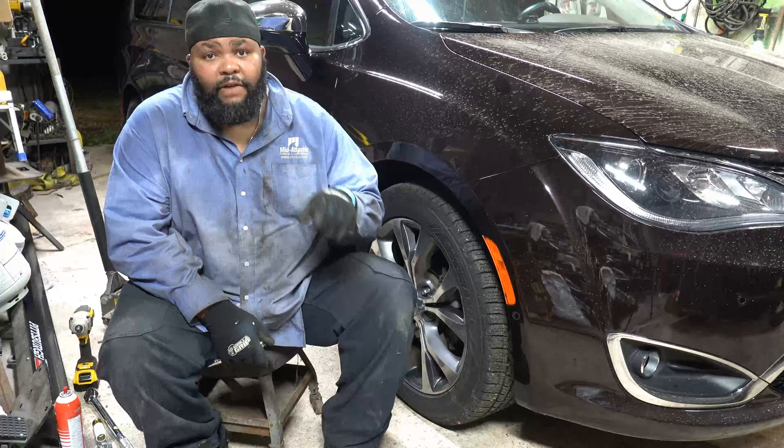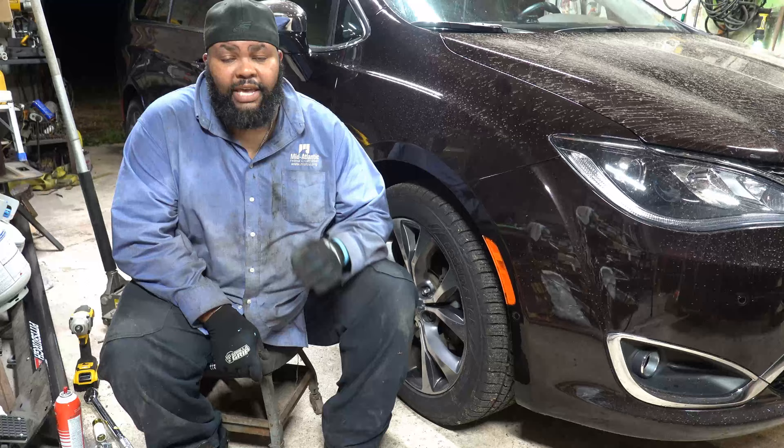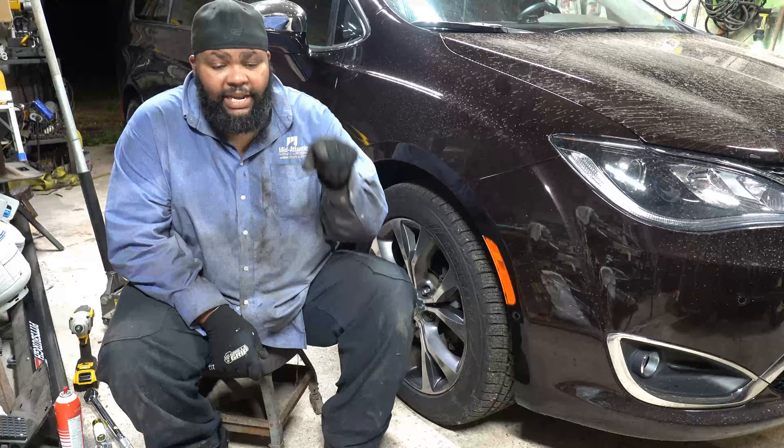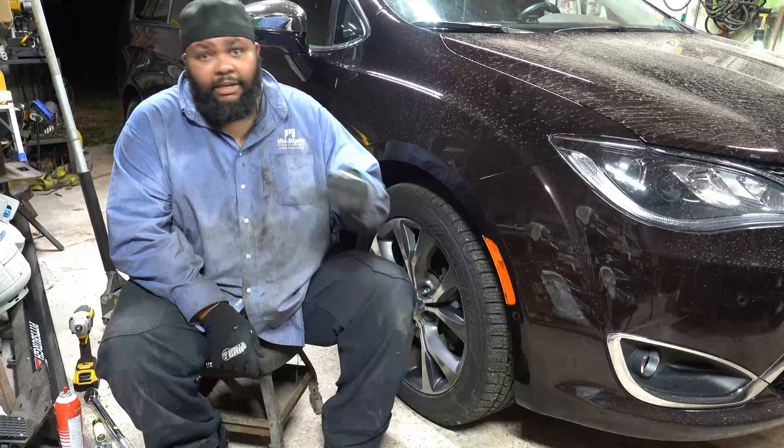Before you get too deep into this, if you haven't already bought your parts, I'm going to link a kit I got off Amazon. The kit was a hundred bucks — yes, $100 for the entire kit: both rotors, both sets of pads, some brake fluid, as well as brake clean. You see I don't even have the hood up — if you do a decent enough job you won't need the brake fluid.